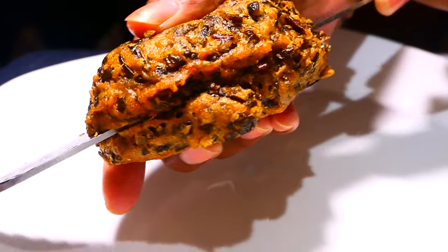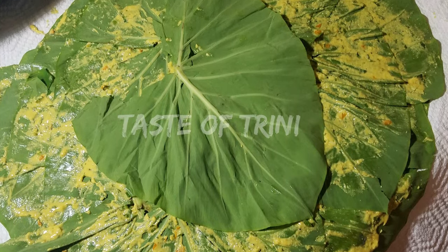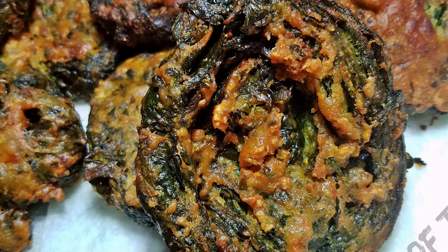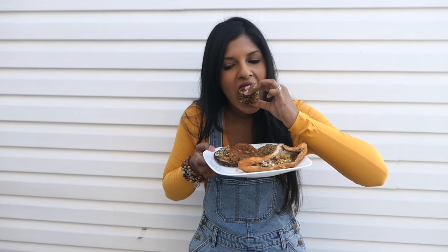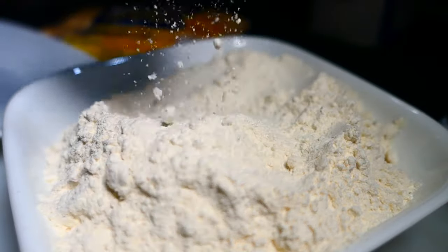There are two types of Sahina. The one I'll show you today is called chip-up Sahina, and the other is made by layering the dasheen bush leaves on top of each other with a spicy batter — this one is called rolled-up Sahina. I'll link the video for that in the cards above. Make sure you go look for your stretchy pants because carb season is on!